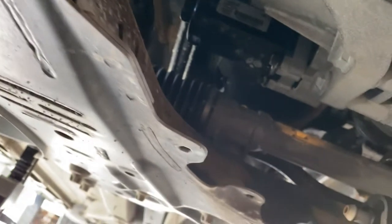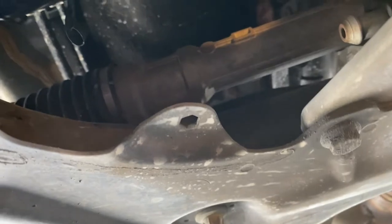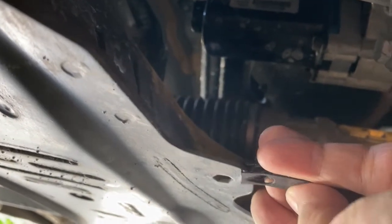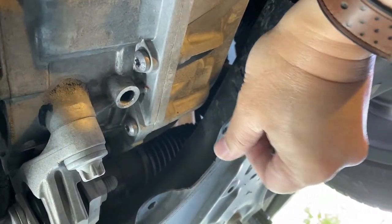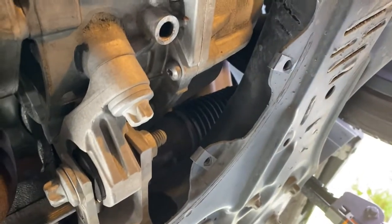Next I'm going to get these clip nuts installed. This is what the plate is going to use for threading, and they're going to go onto these little holes right here. Like so — that's easy enough. It's funny that these holes are here like it's waiting for this thing to be installed. Clip nuts on.